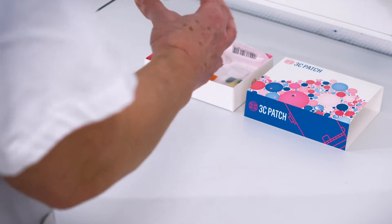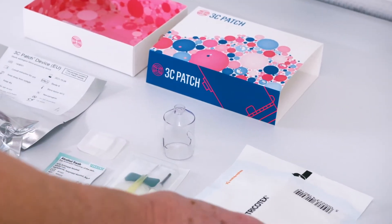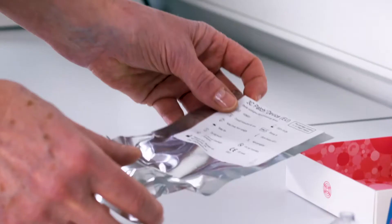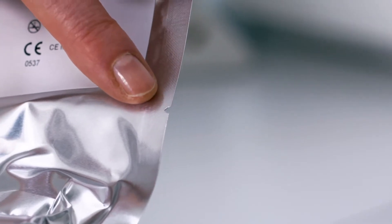Open the 3C patch kit and ensure all components are available. Open the 3C patch device by tearing from the notch on the package.